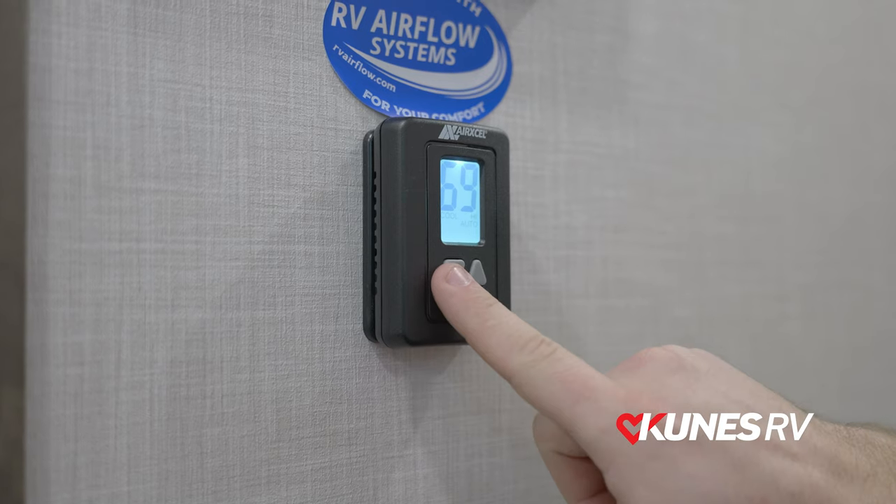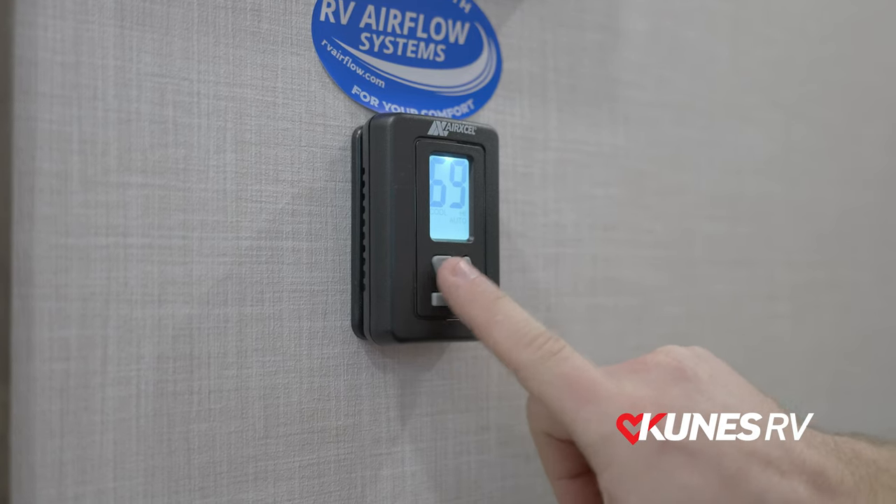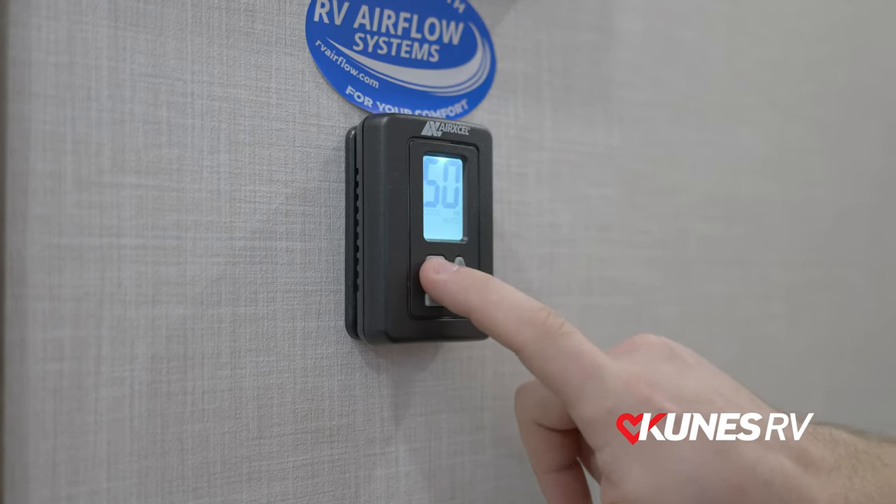From there, it's just setting with the up and down arrows to get to the temperature that you want it at.